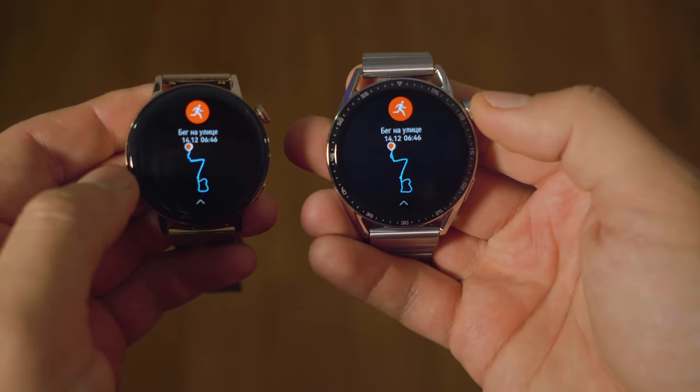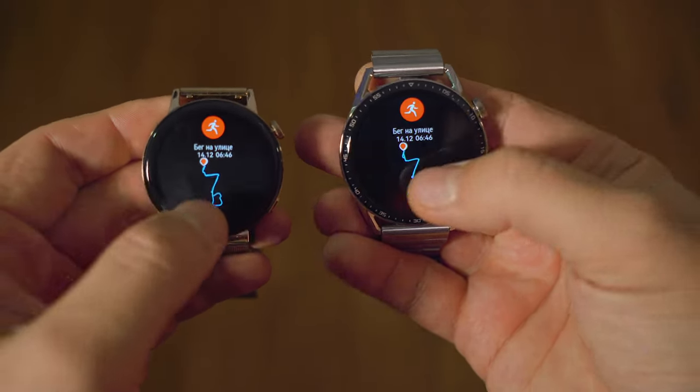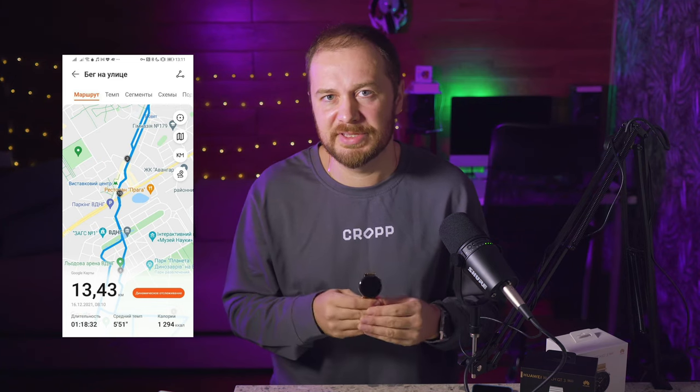Going back to outdoor training with the watch — it has dual-band GPS installed. Based on my observations, the training tracking is simply stunningly accurate. I had no discrepancies between my training sessions and the map for the entire usage period. Even passing through an underpass or which side of the street I was moving on, the watch showed it exactly.